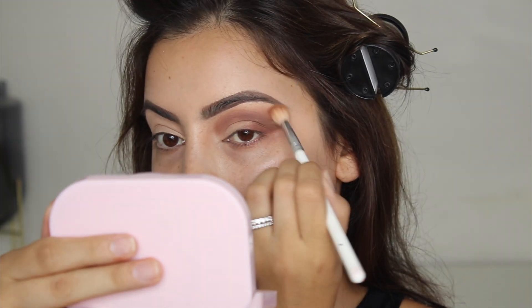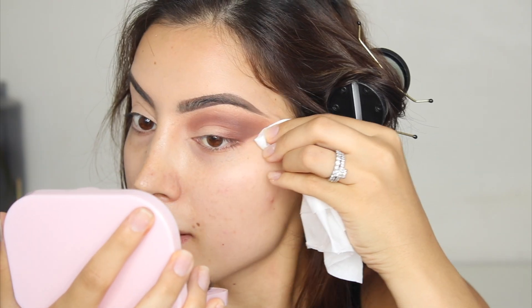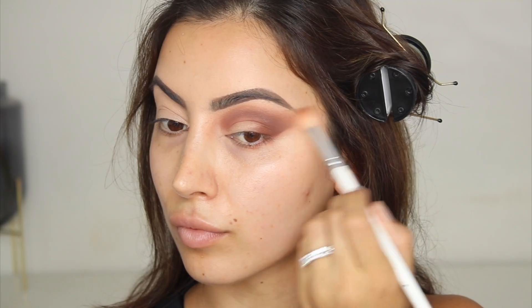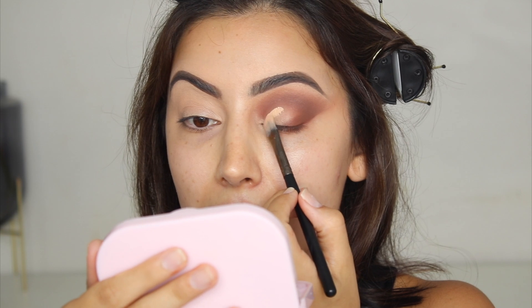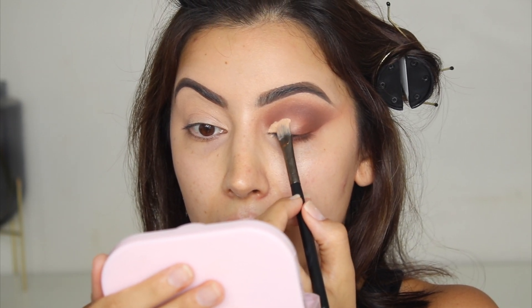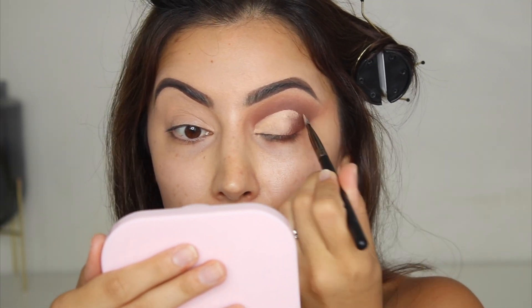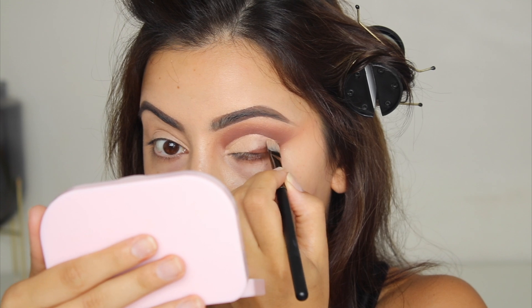I know this technique that I'm using right now looks a little crazy, but I am kind of trying to match a look. This is meant to be a really straight line, so I'm just going to clean it up. The brush I'm using to cut the crease is the Jad CC5 Cut Crease Brush. These brushes were made for cut creases. I'm not very good at cut creases, so let's see how easy this makes it. This brush definitely made doing my cut crease a lot easier.